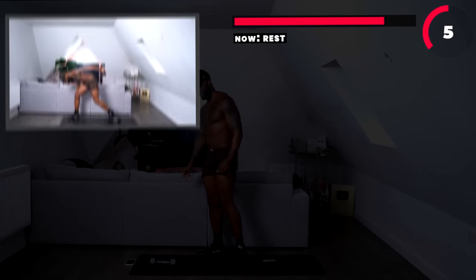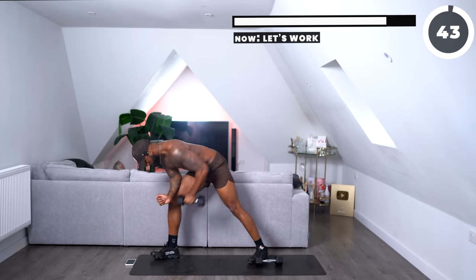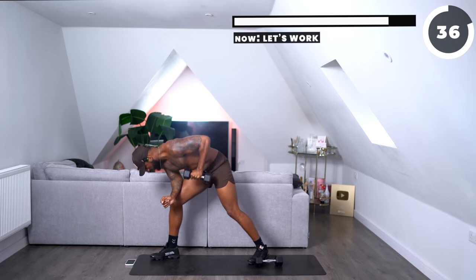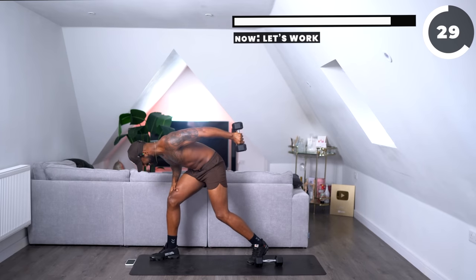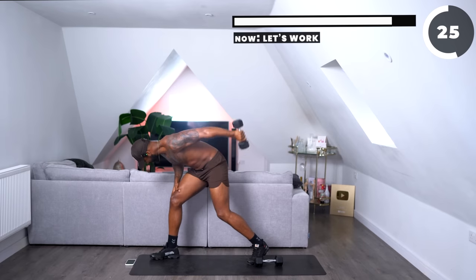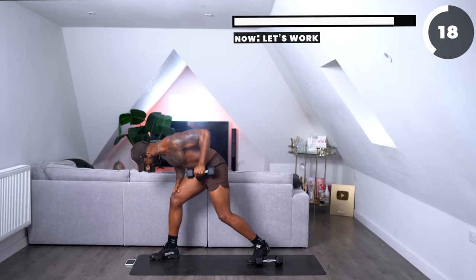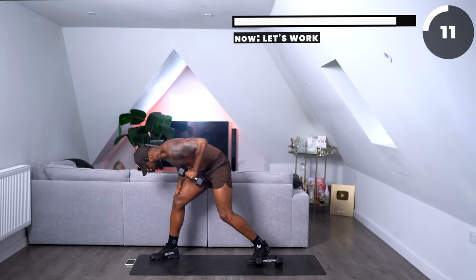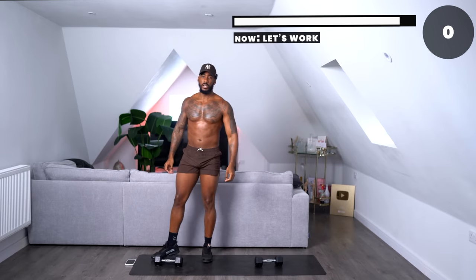Same thing — roll, then a tricep dumbbell kickback. If you get confused, it's fine. If you do two tricep kickbacks, that's completely fine. Just get back into the rhythm and go again. No one's perfect. One more for me. Three, two, one — one more for me. Three, two, one. That's what we wanted.